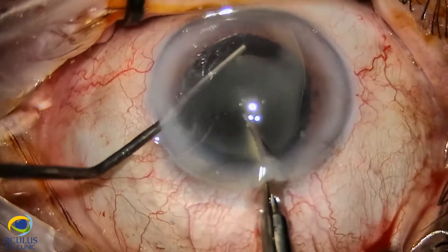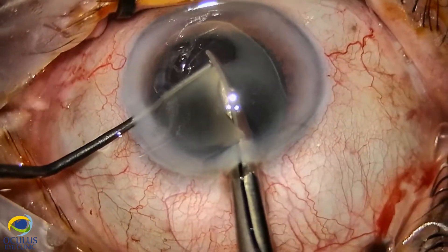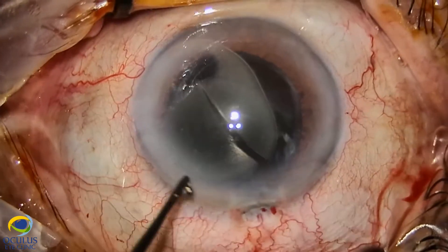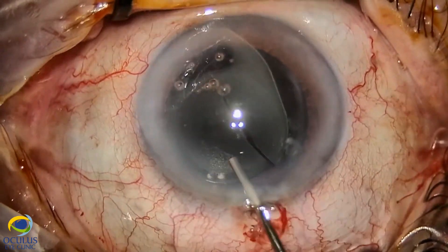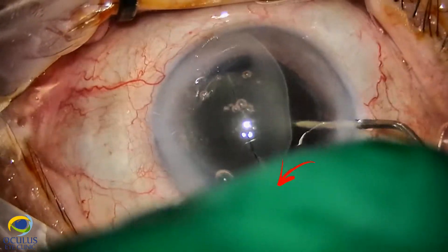So we needed to perform more gentle maneuvers under OVD, behind the IOL and on top of it. We gently cut the lens in three pieces.